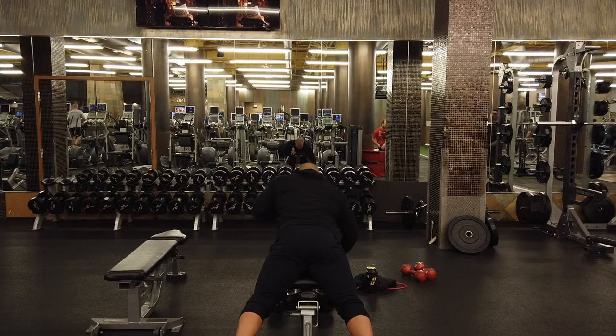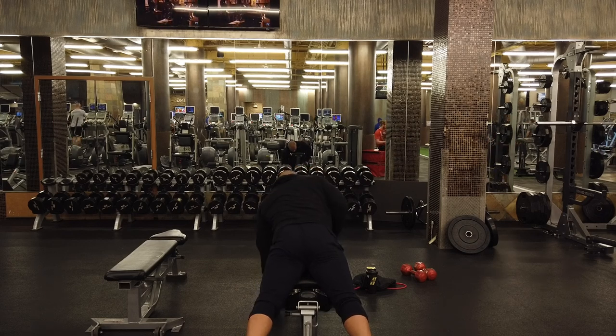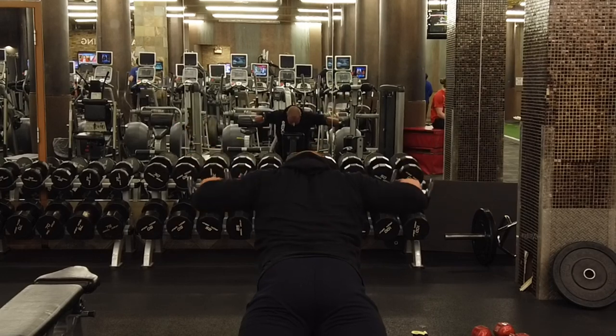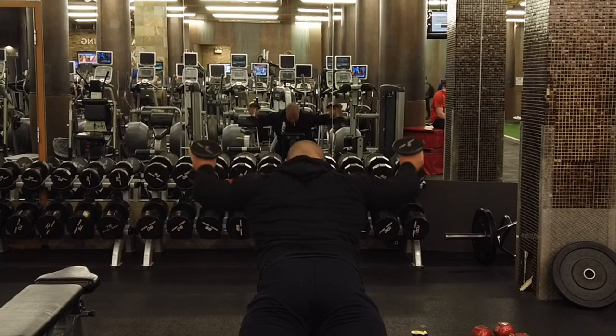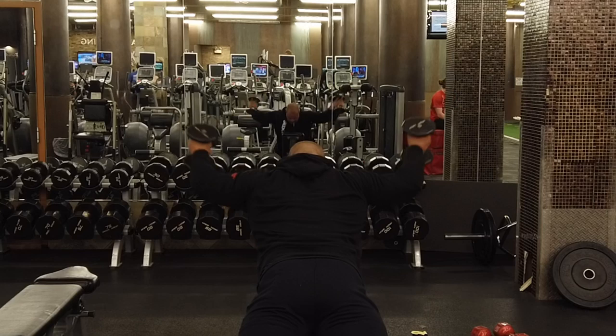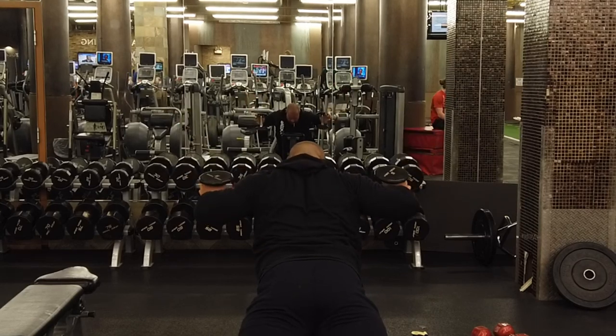What's going on guys, welcome to today's video where I'm going to show you my full shoulder workout — at least one set from each exercise — while doing a Q&A going over some good questions that you guys have asked across the last few videos I've put out. So here we go.